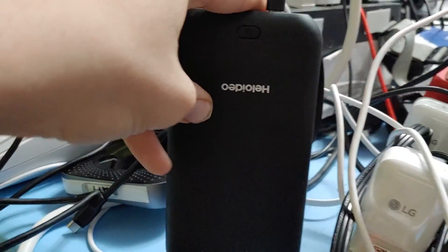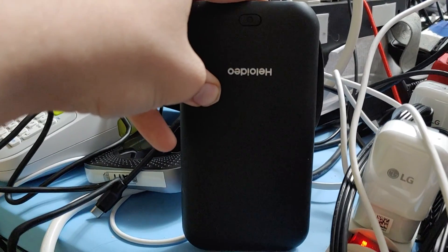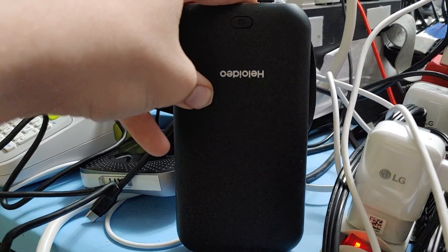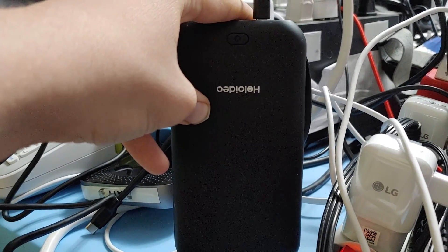It does charge with a USB cable, so it looks like now it's just a power bank with a USB-C plug. Thanks for watching, I hope this helps. If you have any questions or comments, go ahead and leave them below and I'll respond.